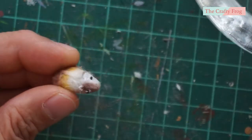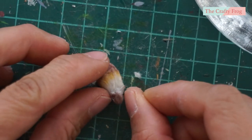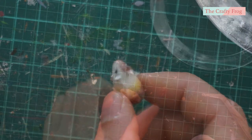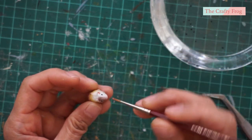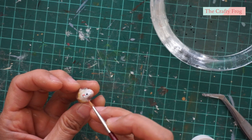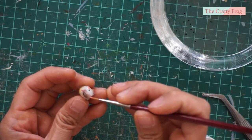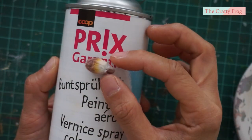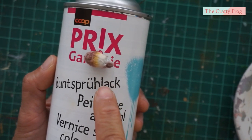After painting, I added the eyes, then painted the inner ears and around the snout area with pink acrylic paint. Lastly, I sprayed the guinea pig with transparent sealer to protect the chalk pastel.